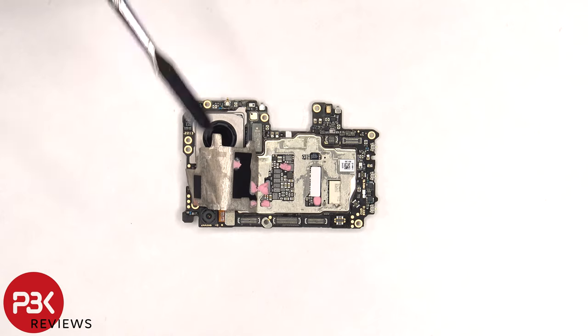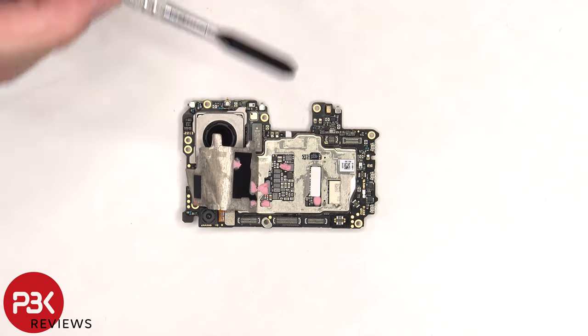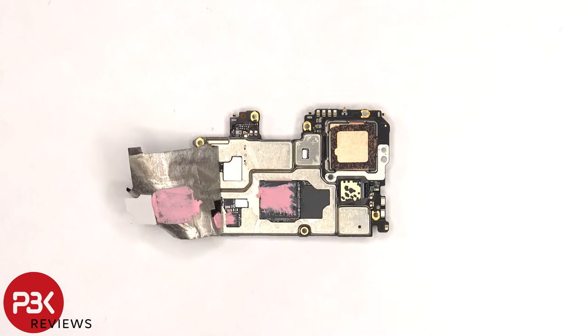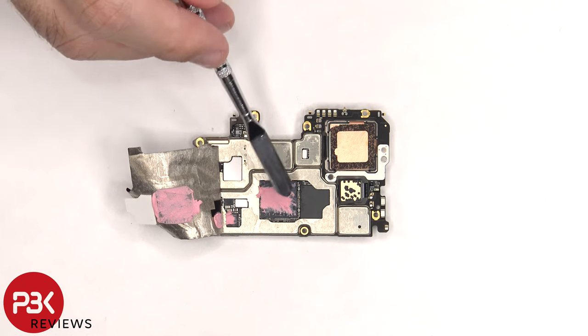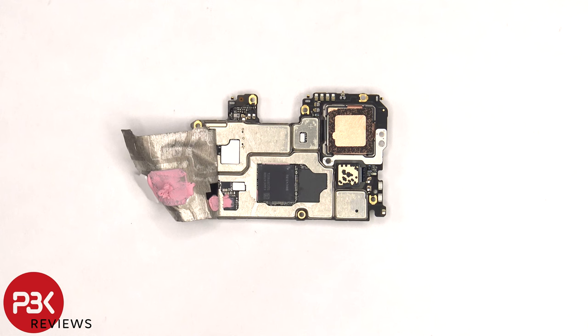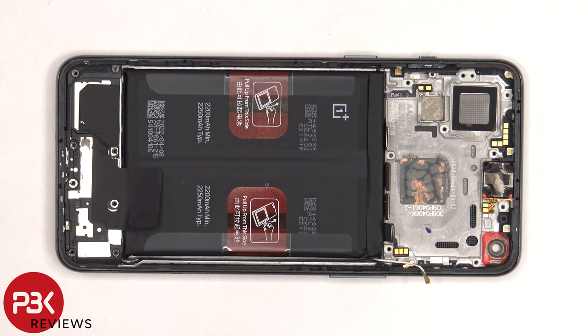Once the graphite film and copper tape are peeled off, we can see a thermal pad over these chips and some thermal paste over these. There's more graphite film and copper tape on the back shields as well as some thermal paste. Once that graphite film and copper tape are peeled back, there are thermal pads over these chips and over the ROM or storage, as well as some thermal paste over the RAM and processor and this chip. Here's a better look with the thermal paste removed.